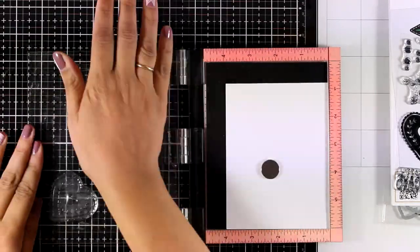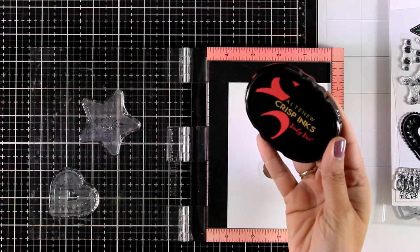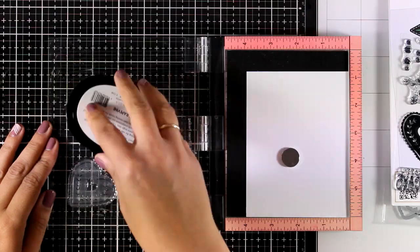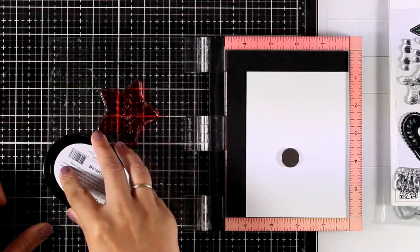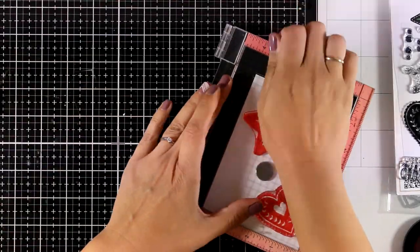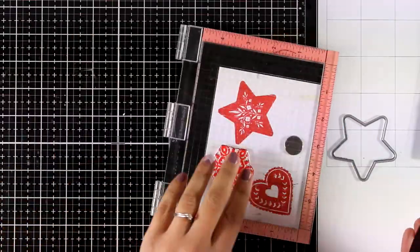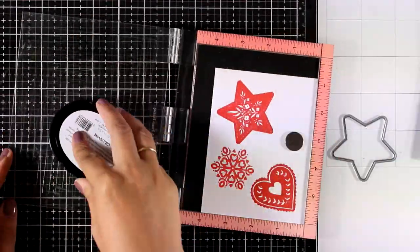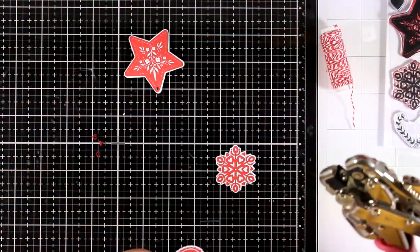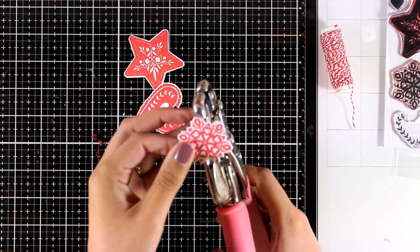For my card today I'm going to use all three designs without doing any layering. I want to keep everything red and white — just that Scandi look and feel. I'm going with Ruby Red to stamp the star, the heart, and the little snowflake. It's always nice to use a Misti or any stamping platform with solid images so you can stamp twice. I've used the matching dies to cut them out.